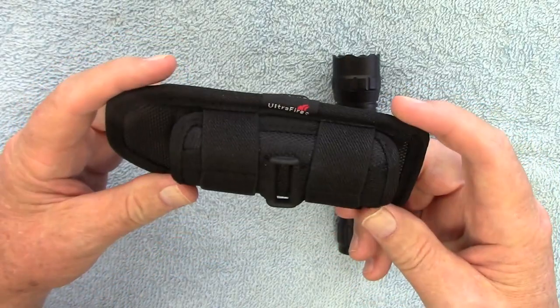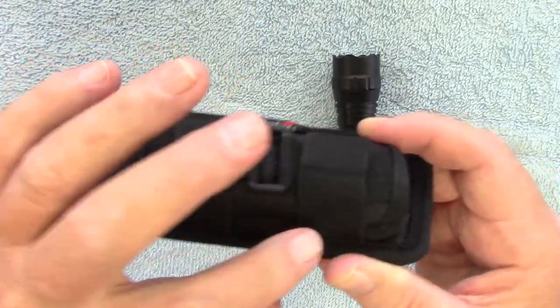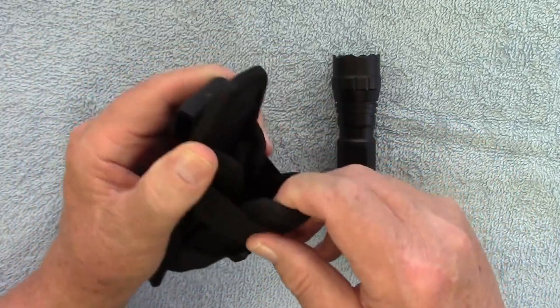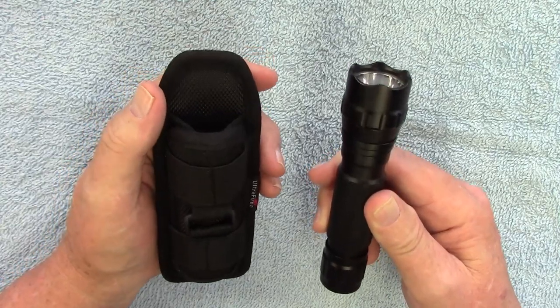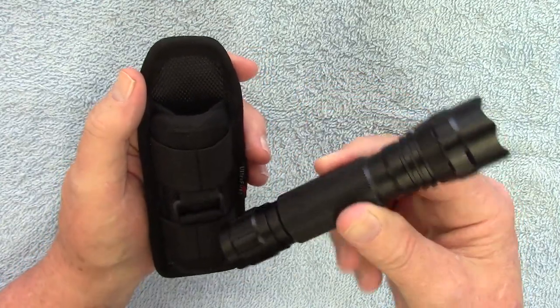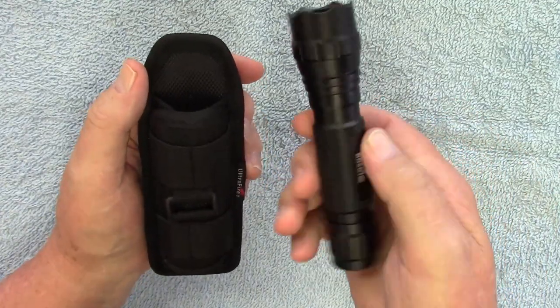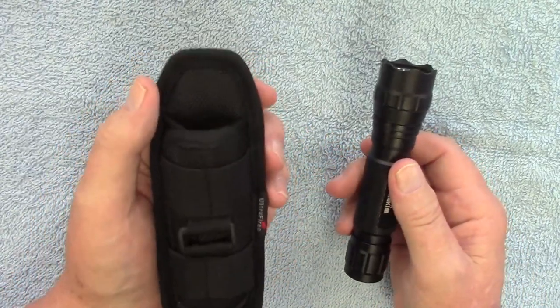I've been using it for about a month now. It has some nice heavy-duty elastic strapping across here and it will stretch out and hold — they claim — a little over one inch thick flashlight. This one's one inch thick and just a hair over five inches long, so if you have another brand that's close to this one, it will fit in here.